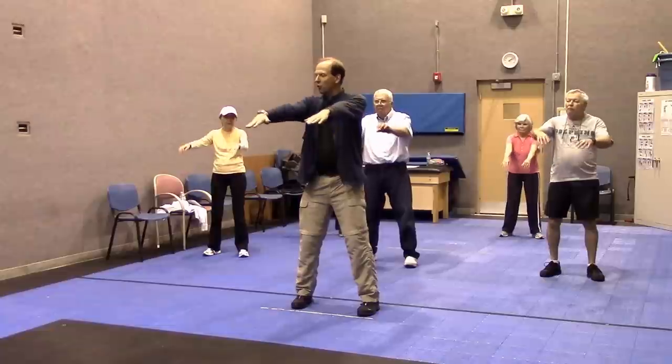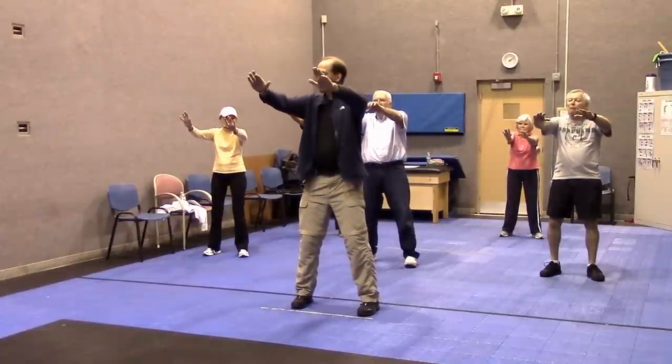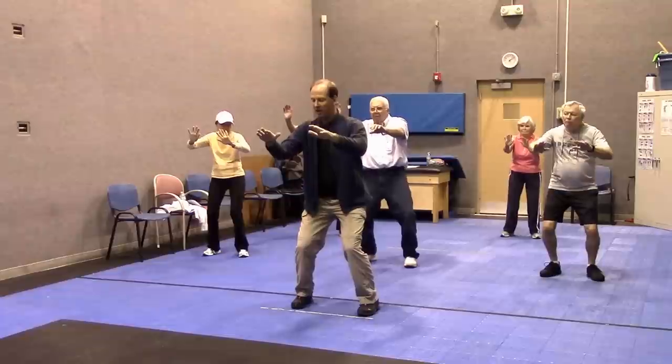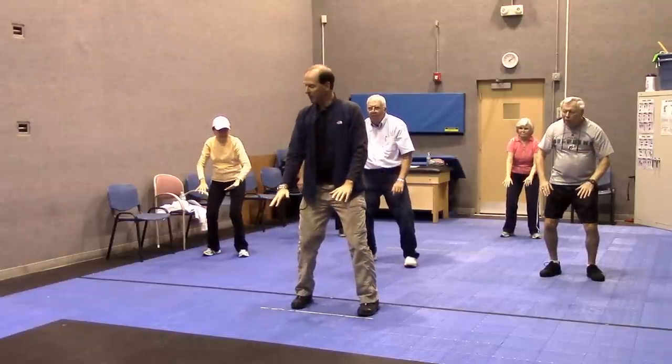Arms come up to shoulder height, and then each set of joints bends on its own — your wrist, your elbows, shoulders, and then your hips, knees, and your ankles. They all kind of work as a set as your arms drop, and then we slowly come back up.